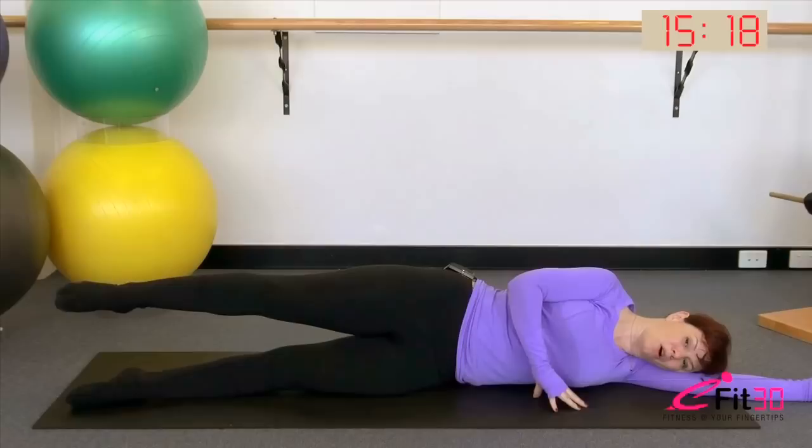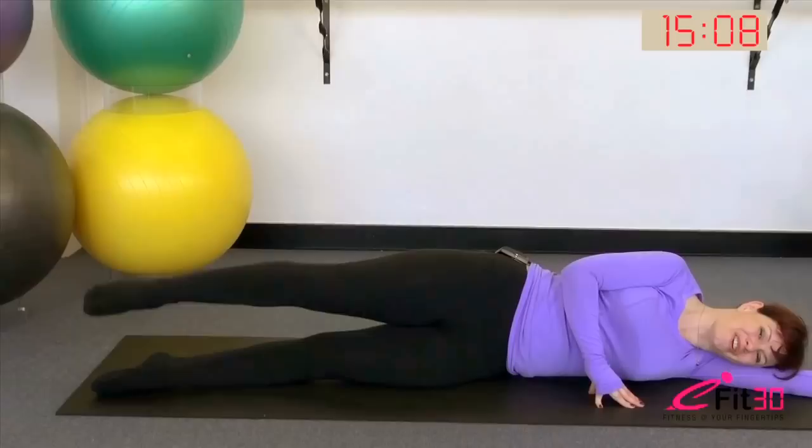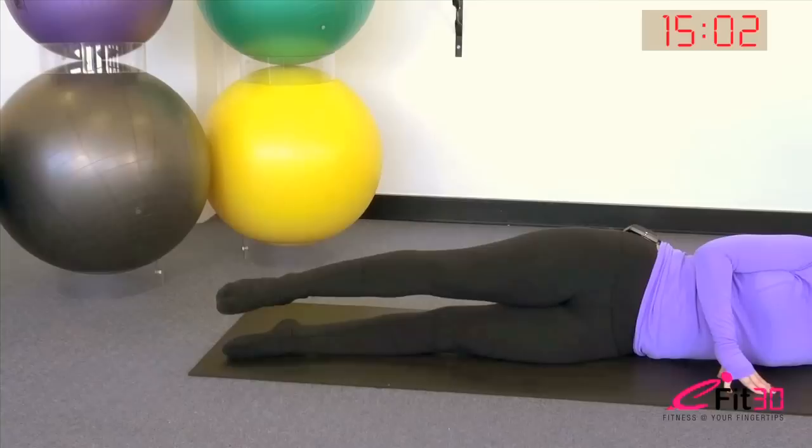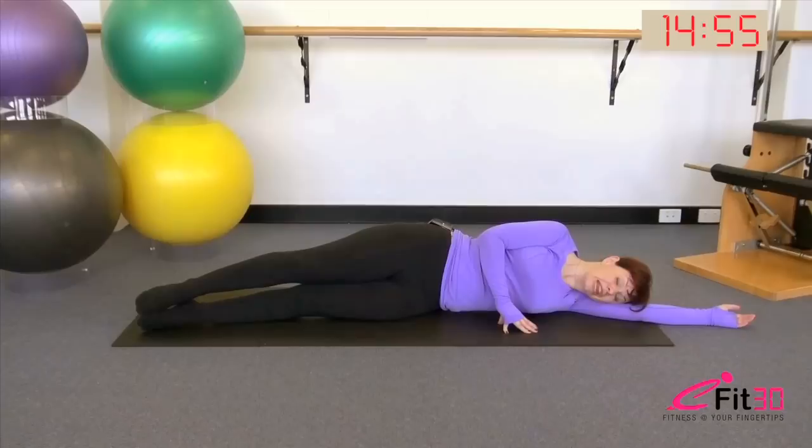Next variation: take the leg up and hold it there. Little circles about the size of a bread and butter plate for 10, 9, try and keep the body stable, 7, 6, deep in the belly, 4, 3, 2 — now we reverse it, circle it back for 10, 9, 8, 7, reach the leg a little longer, 5, 4, 3, 2, last one, and lower the leg down.